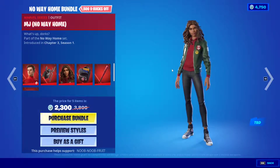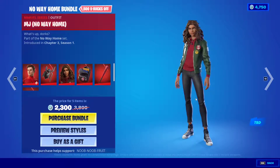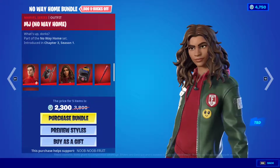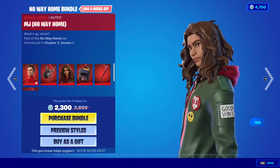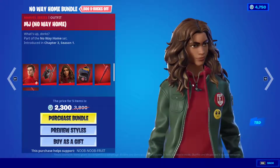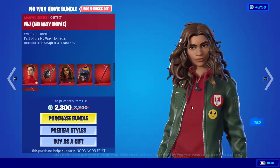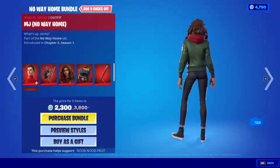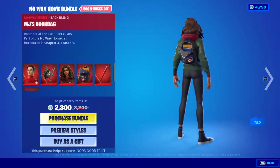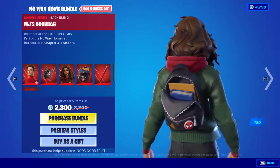Then we have the MJ No Way Home skin, also very dope. The description says TBD but this is the skin right here — super realistic, looks a lot like the actress from the Amazing Spider-Man movies. That is so cool — good vibes, I'm absolutely down with this.